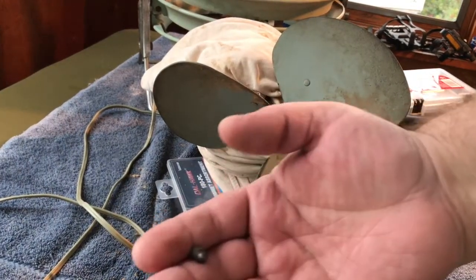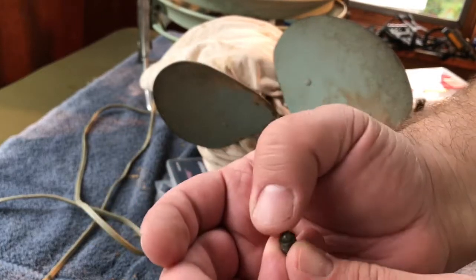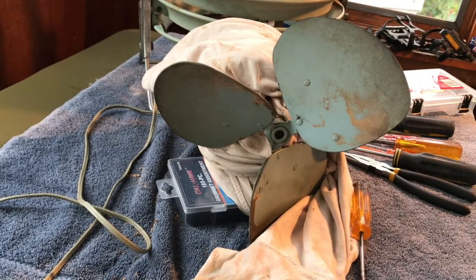And like we've seen with the other Westinghouse fans, the set screw is rounded at the end, although this is not knurled — it's a smooth surface. Interesting.